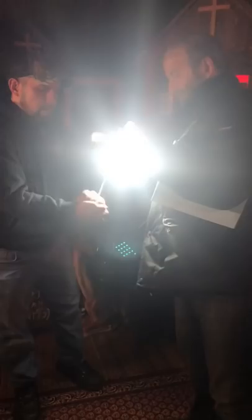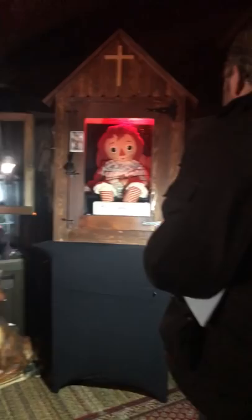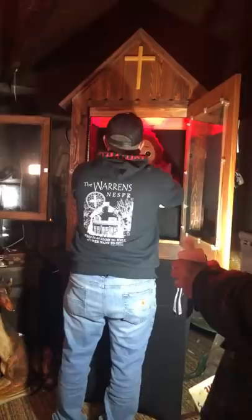Dan, put both hands out. As you can see, we're drenching his hands in holy water. In the name of Jesus Christ, Lord, protect us from any evil, inhuman, or demonic entities that may surround this or infuse in this doll. In the name of the Father, the Son, and the Holy Spirit. Amen. I'm going to open up the case — quickly, Dan. Grab it and put it in. Close it up fast. It's good, Dan.